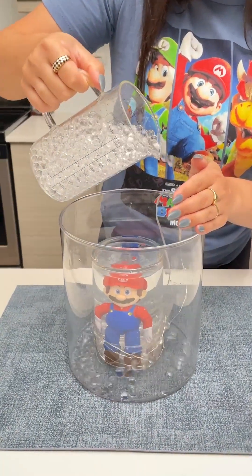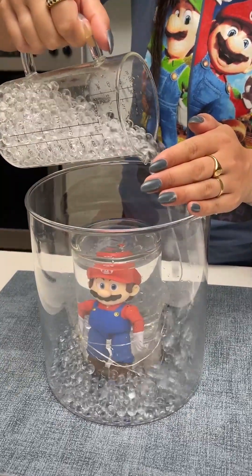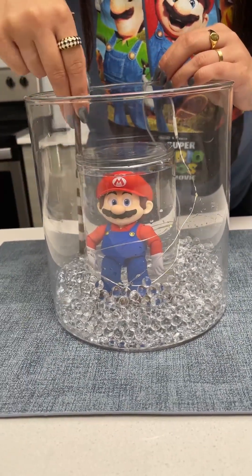Once the lights are placed, we're going in with our water beads and we're going to give one layer to our centerpiece. Then I'm just going to use my chopstick to make sure the layer is even all the way around.